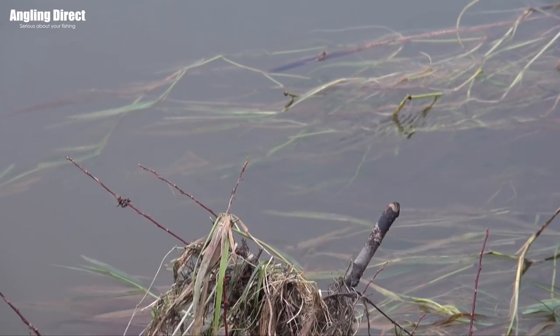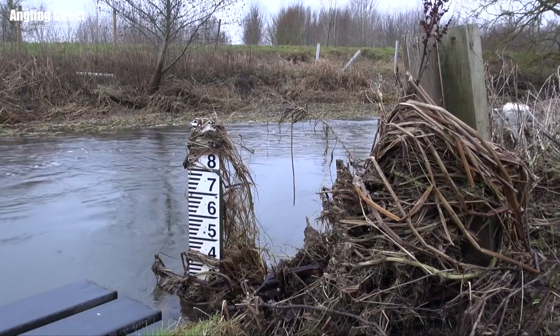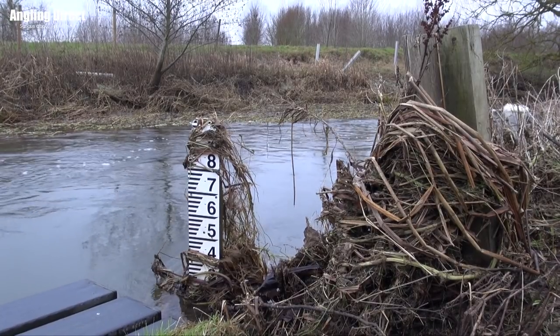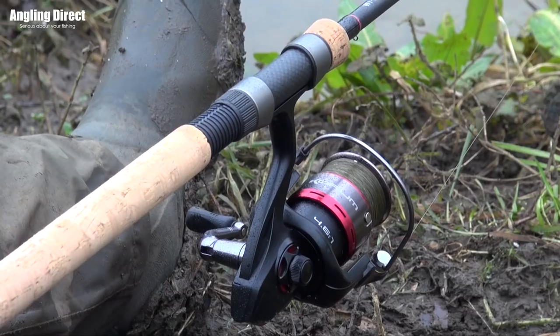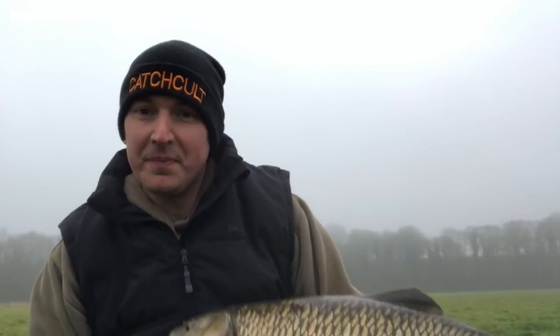Now Phil, we've had you out before in the summer and you've had some good fish on camera — certainly some decent chub. But as conditions change, the water rises and colours up, you've had to adapt your fishing style. And I know personally there are a few whispers — you've had some real big fish recently, a couple over six?